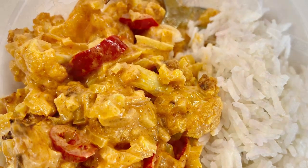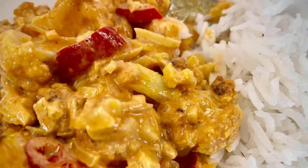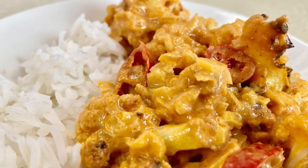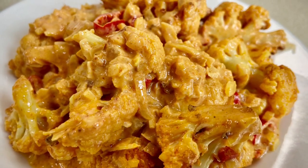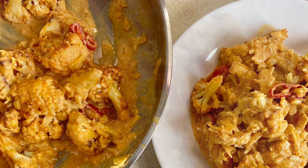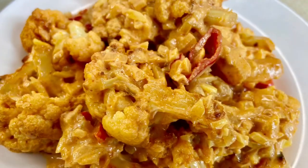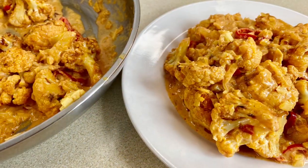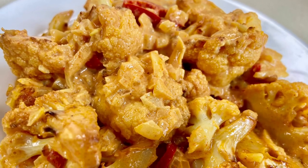And there it is — tender roasted spicy cauliflower in a delicious flavor-packed creamy sauce. I like to serve mine with some white basmati rice, but it would also go down well with pasta. I hope you've enjoyed today's recipe — drop me a comment and thumbs up this video. For more tasty recipes please subscribe and share with anyone who might enjoy this. Take really good care of yourselves and I'll see you in the next one.